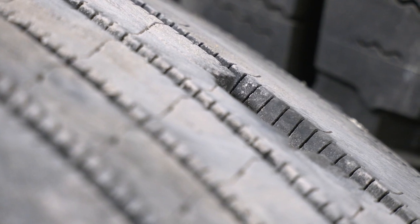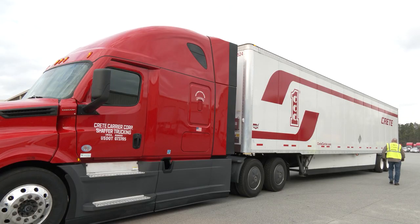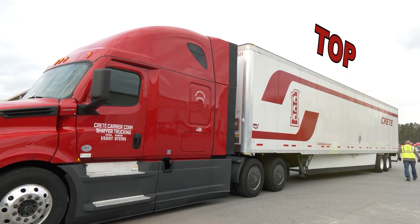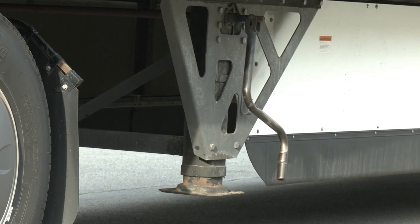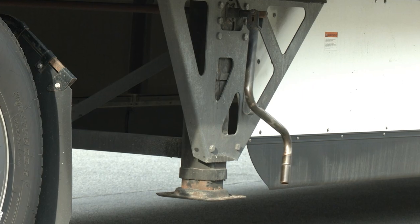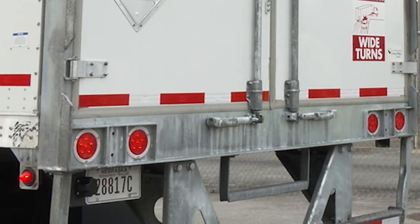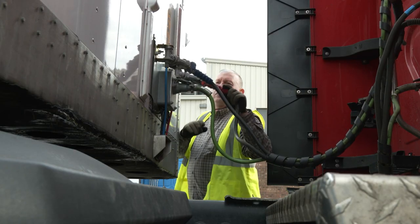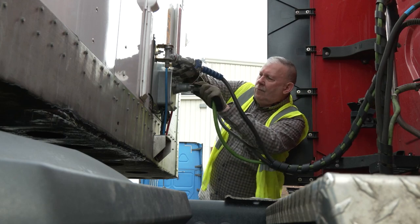Minor surface damage may not be a problem, but anything that goes deep enough to expose cord may cause a tire to fail early. On the side of the trailer, check top, down, then under. Ensure the landing gear is free from cracks or damage and inspect the fifth wheel coupling. Do not forget to check that the taillights are in good working order. Make sure the air lines from the tractor to the trailer are connected, and the lines themselves and the suspension spring are in good condition. Check to see the tractor driver's door is functioning properly and that the weather seal is in good order.